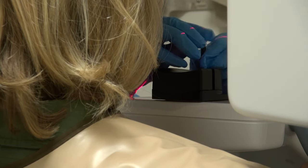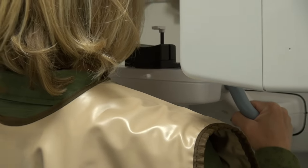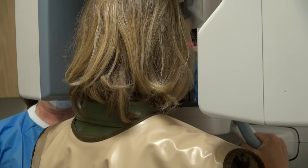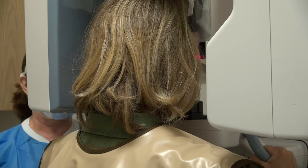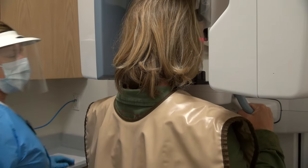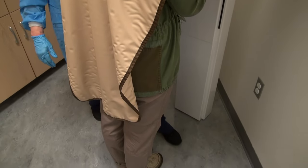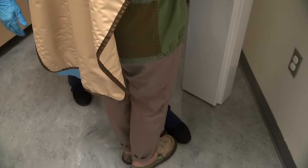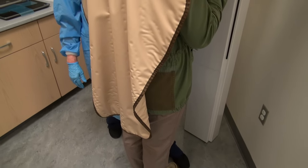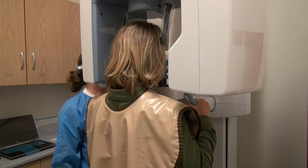The patient will step into the unit and grab the handles. Ask the patient to stretch their neck while placing their chin on the chin rest and gently bite into the grooves in the bite block. Have your patient pull their shoulders back and their chest out. Place your foot below the lower end of the handles and ask your patient to step forward until they touch your foot. They will feel slightly out of balance, as if hanging, which will force them to stretch their neck.